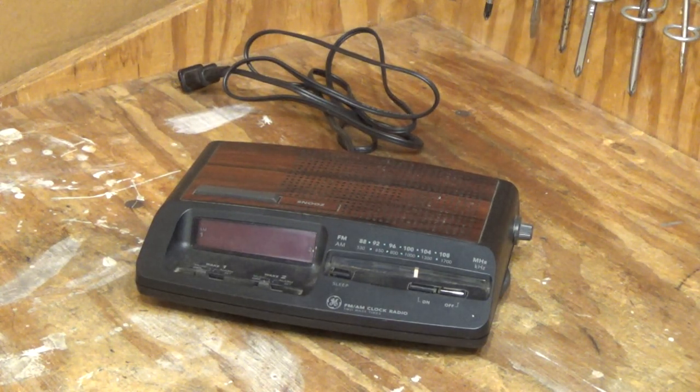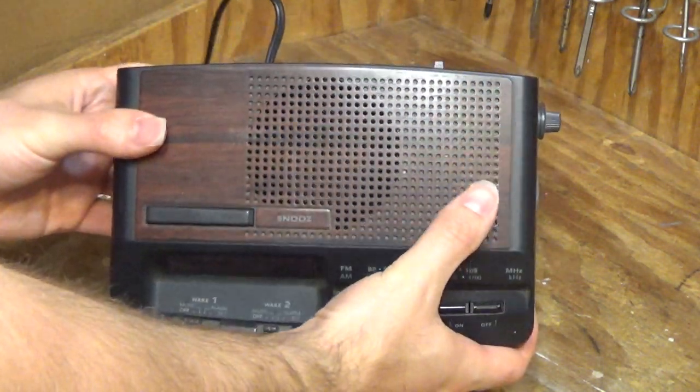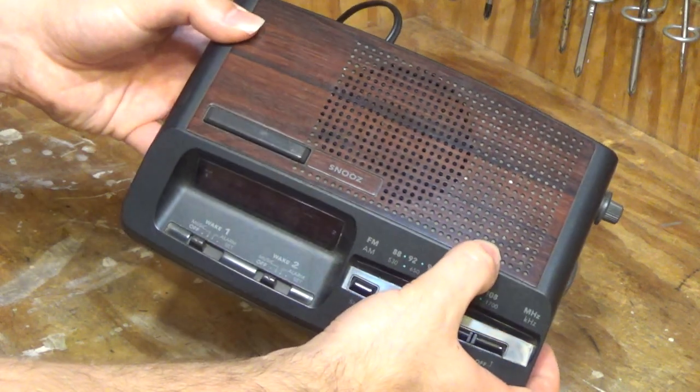Here's another GE clock radio. This one looks to be one of the newer models. It still has the woodgrain top to it — like a deeper cherry colored wood.